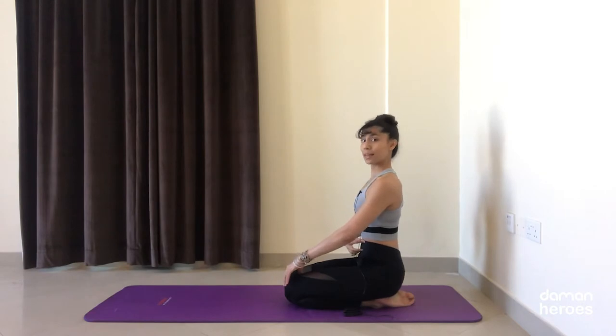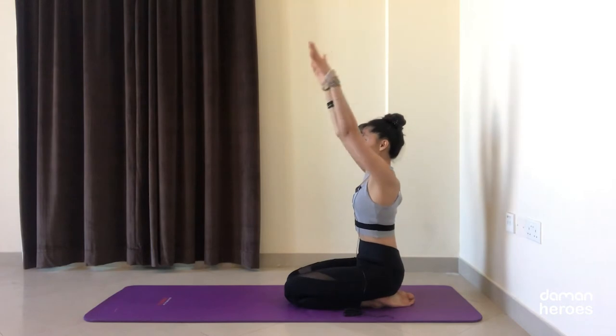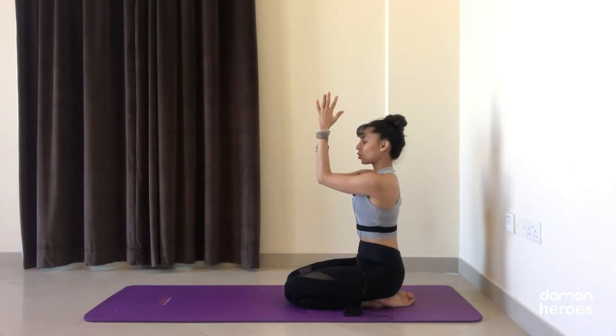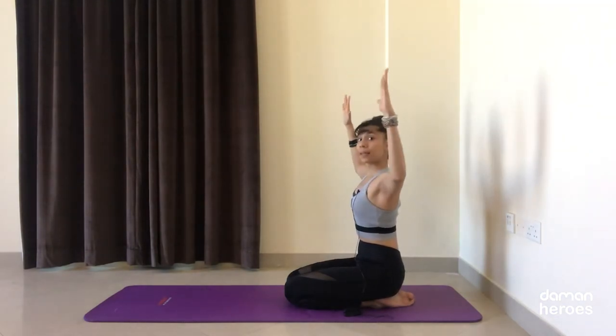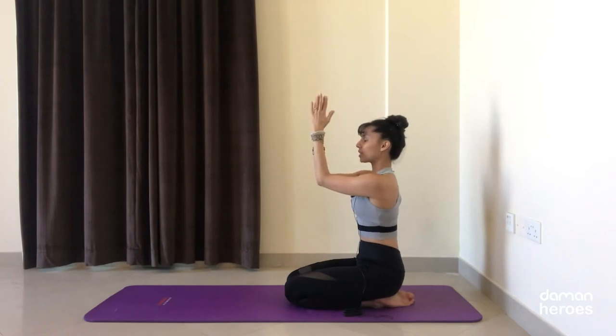Once you've got this, draw the ribs in slightly together and pull the belly button in — a slight engagement in the abdomen. Reach the arms up on the inhale, and on the exhale bend the elbows in front of the chest, squeeze the elbows together and the palms together. Notice that my elbows are right in front of my chest and not drooping down. Now let's open on the inhale, keeping that 90-degree angle in the elbows, opening up through the collarbones and the chest, and exhale to close.